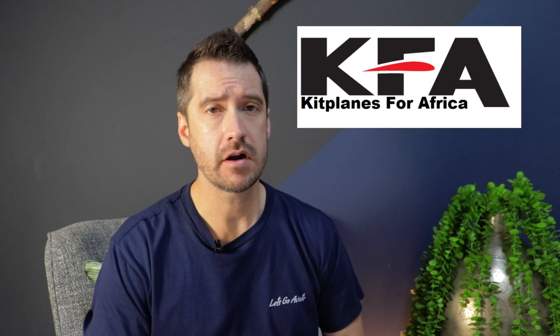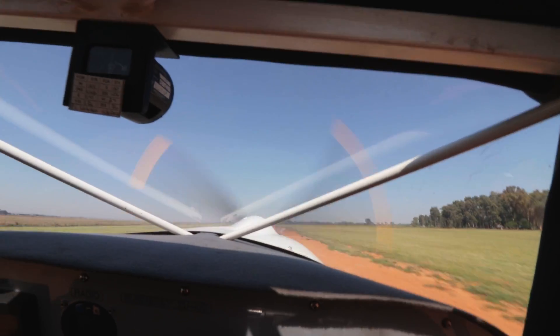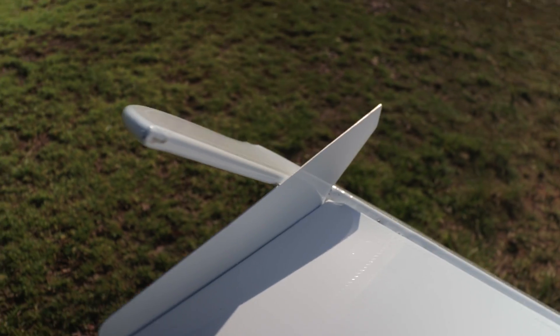The upgrade is done by Kitplanes for Africa, the manufacturer of the Bushbaby — it is not a custom upgrade. It's fully tested and it's the same tail that the newest Bushbabies come out with standard. Basically, the horizontal stabiliser gets a bigger spar and stronger support cross-bracing inside, which stiffens and strengthens it. The elevator is longer and has balance horns on the ends. It also includes electric trim. And lastly, it has fences between the balance horns and the outside of the horizontal stabiliser. Let's see how it affects stall speed, and I'll be leaving the best improvement for last — so keep watching till the end.